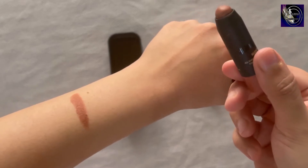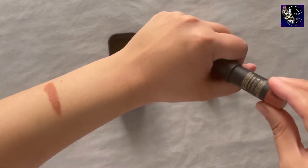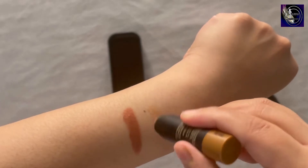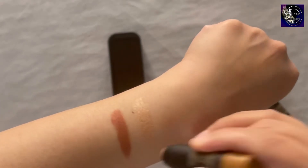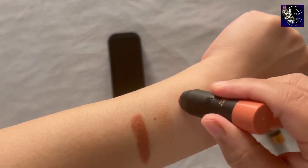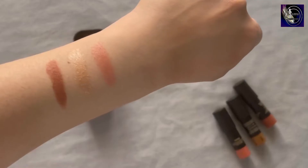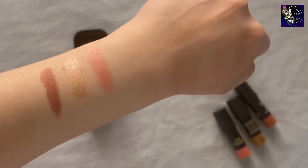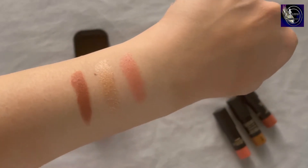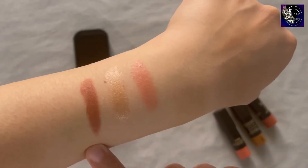They're very small in size — like really small minis — but to try them I think it's a great idea. These, when applied with a wet sponge, give a beautiful sheen. You would have to apply a lot more though, because they aren't as pigmented as they look in the swatches when you apply them to your face.